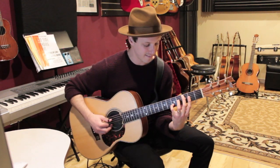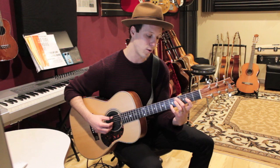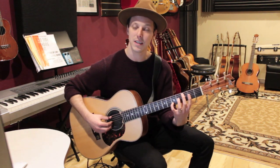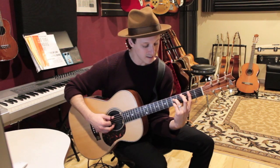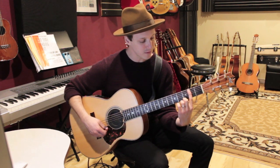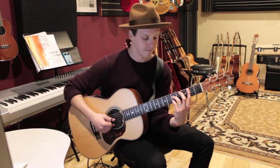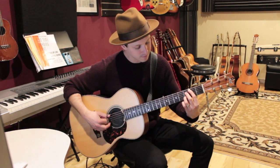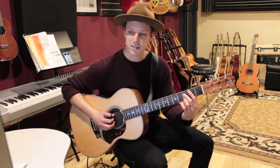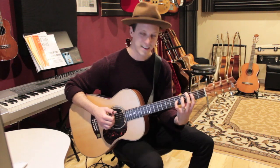Then we'll go to A minor — this has got the third in the bass, kind of like the chord we started on but the minor version: 3 on the A string, 2 on the G string, and 5 on the B string. Then E minor — another really cool shape. First finger on the A string 2nd fret, third finger on the 5th fret of the D string, and fourth finger on the 5th fret of the B string. Then B diminished: 2 on the A string, 3 on the D string, and 3 on the B string.